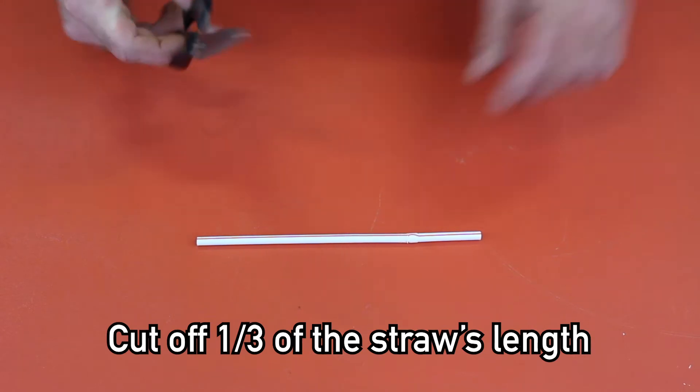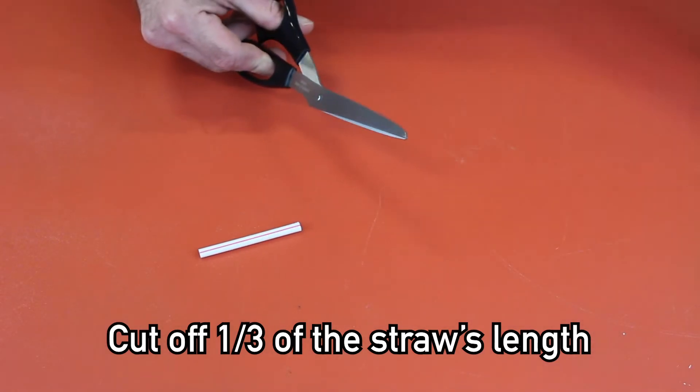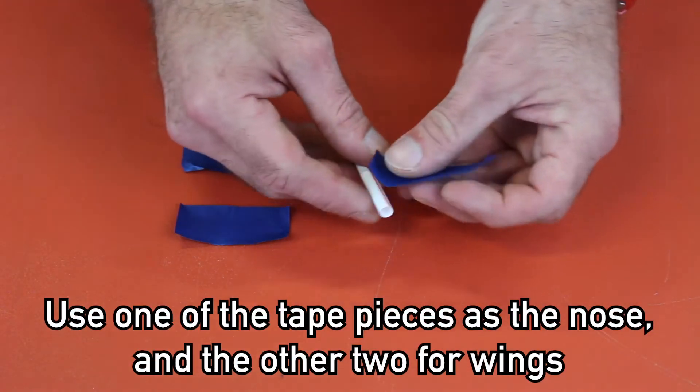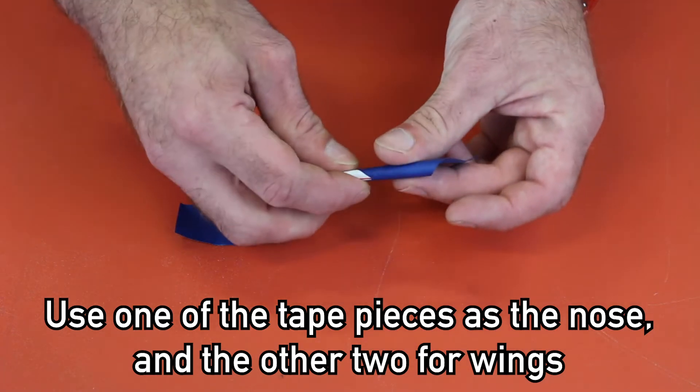The straw will be the base of your rocket. Cut your straw into one third. Using the three pieces of tape, you will now assemble your rocket. Use the first piece of tape and apply it to the straw at a 45 degree angle.